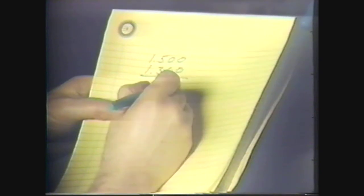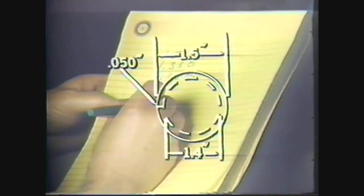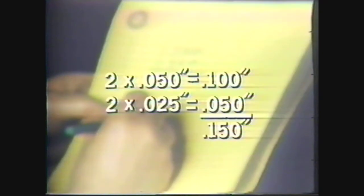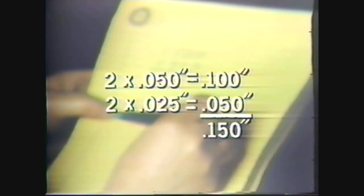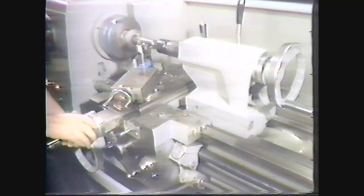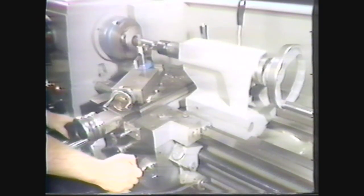When you set the depth of cut at 50 thousandths of an inch, you are removing two times 50 thousandths of an inch from the diameter. You will therefore need one cut at a depth of 50 thousandths of an inch and a final cut at 25 thousandths of an inch. Two times 50 thousandths equals 100 thousandths, plus two times 25 thousandths equals 50 thousandths, for a total of 150 thousandths of an inch from the diameter. After picking up the cut, advance the tool bit for a depth of 50 thousandths and engage the longitudinal feed.